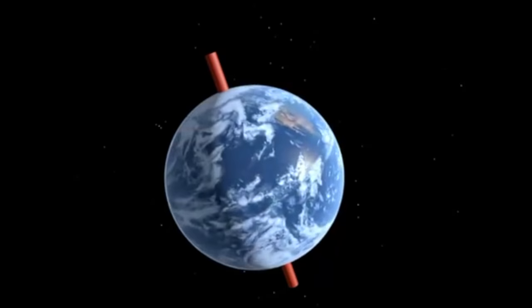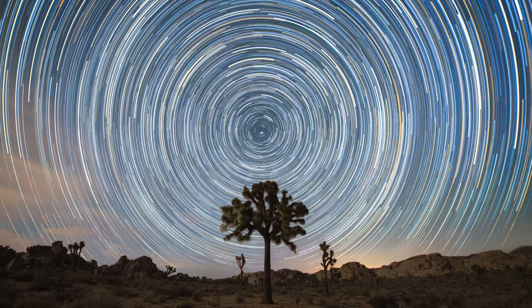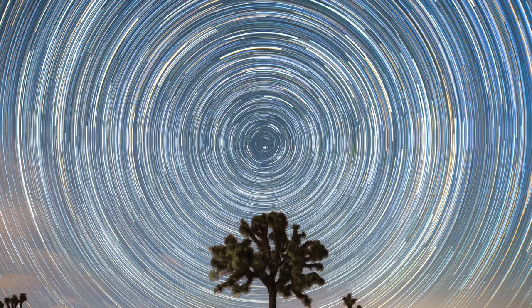Star trails are created due to the rotation of the earth, and when it comes to composition many photographers in the northern hemisphere like to include Polaris, aka the North Star, in their photo. By including the North Star it helps show the exaggeration of star movement as larger rings are formed the further away they get from the celestial pole. The same circular effect would happen in the southern hemisphere as well. If you would like to include the North Star in your photo it is good to bring a compass along so that way you know which way is north.